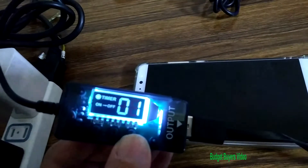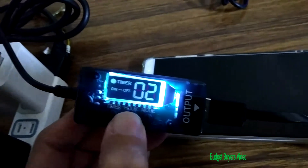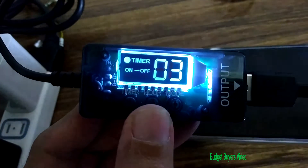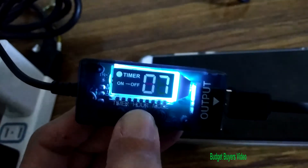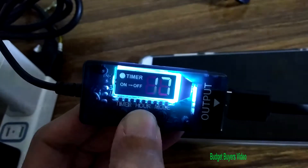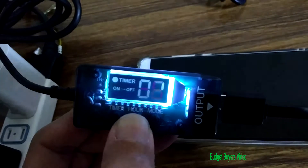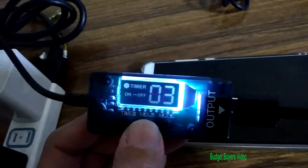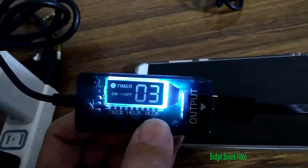It will turn off in one hour. To change the time, just press the center button — it says 'timer hour mode.' Here it's set to three hours. There are no minutes, so you can set it anywhere up to 24 hours. Now I can set it to turn off in three hours.